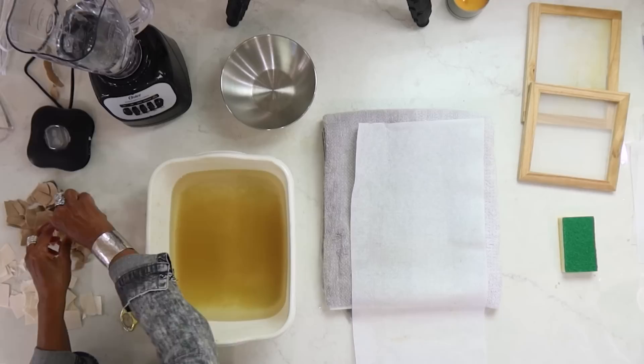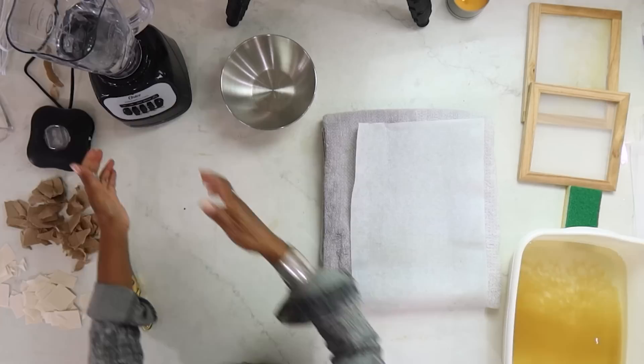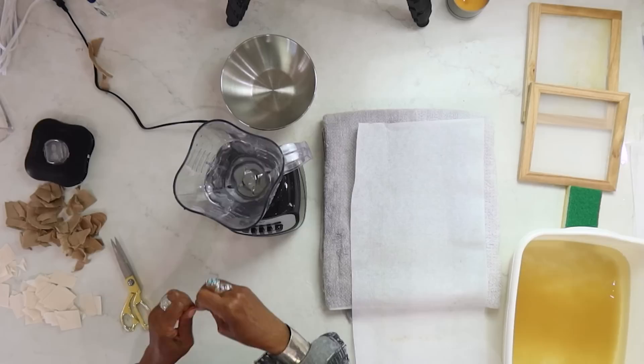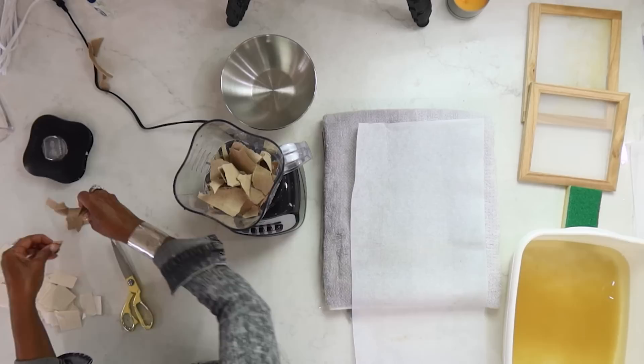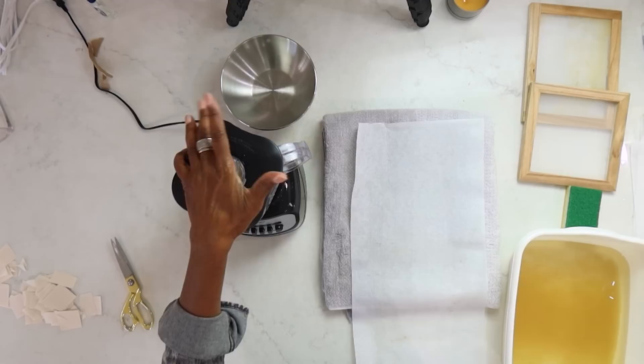Inclusions are anything we're putting in there that will stay separate from the pulp — so we'll look at it and be able to see it. Whether it's string, botanical materials, or other paper. I'm going to use about three quarters of a liter — not as much water because I just want to get this broken down loosely, so I'll still have different chunks that will go in with our white paper.